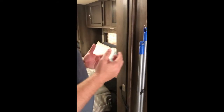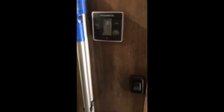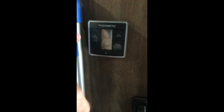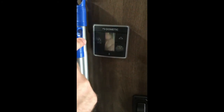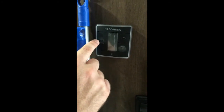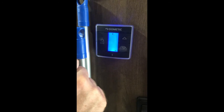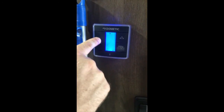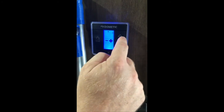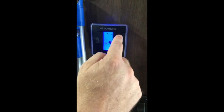One of the things we wanted to show you is this thermostat. This is a touch-button thermostat, not a push button — if you push hard on it, it can break. You'll come here and hit the power button to turn it on. The first setting lets you select whether you want a high fan or a low fan.